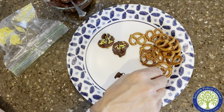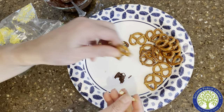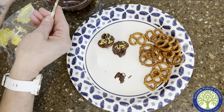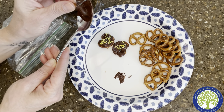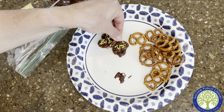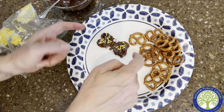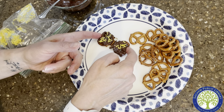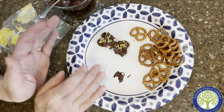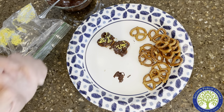Then you're going to take another pretzel and break a piece off so that you have a middle section for your butterfly. You kind of drag it through the chocolate a little and put it in the middle. Push the wings up against it. And now we're going to make a couple more friends and put this in the refrigerator to solidify.